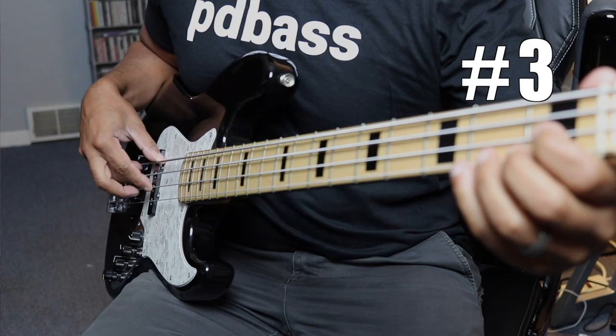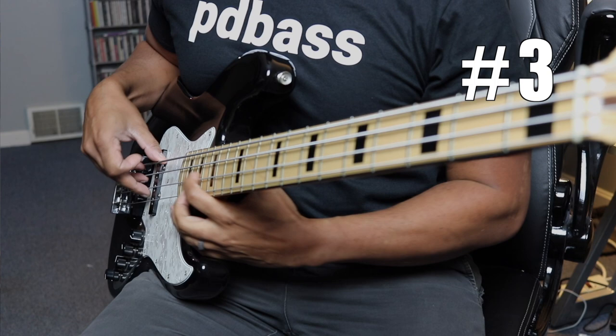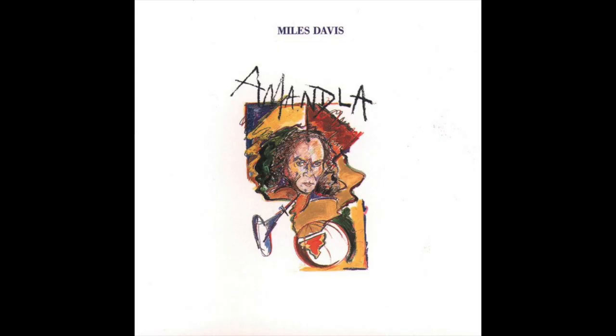By far, Marcus's signature slide is the three-string version. Go up the D, grab the top fret on the G, come down and up the D, and then finally down the E string. This one is the most distinctive one in my opinion. You can hear him use it on the track 'Hannibal' from the Miles Davis album Amandla. And there's just one perfectly placed one on David Sanborn's 'Snakes.'